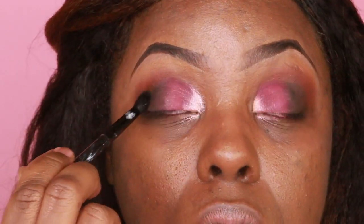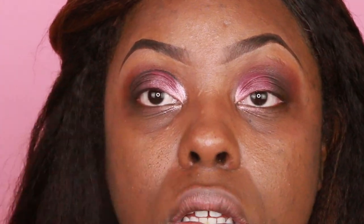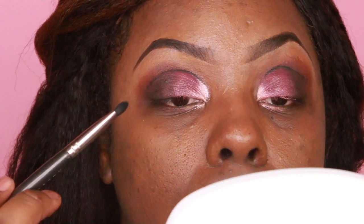Then I'll be going back to the Huda Beauty palette to get a nice darker charcoal to define the outer V a little more. Then the same dark brown from the Huda Beauty palette, I'll be using that to define my cut crease, and then I'm just going to blend that out so it kind of blends in with the outer V.